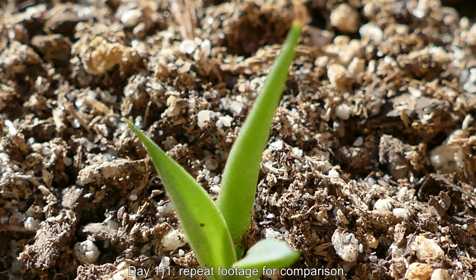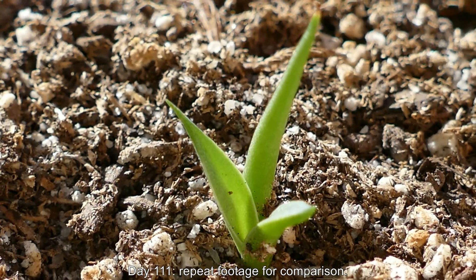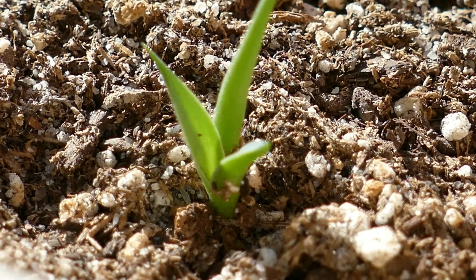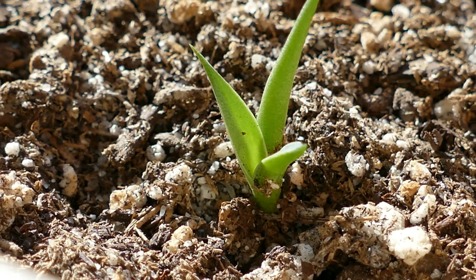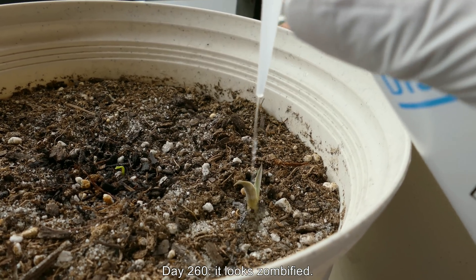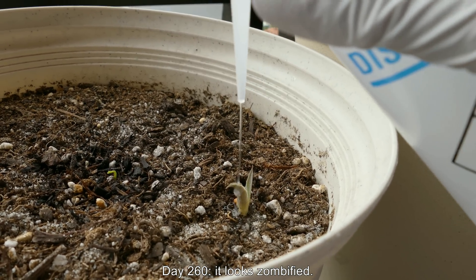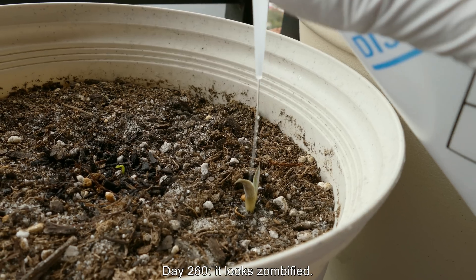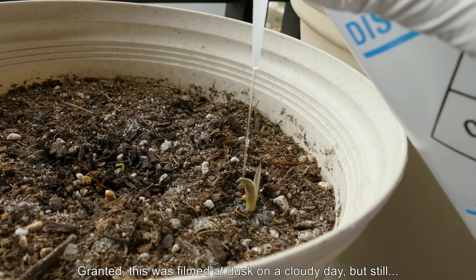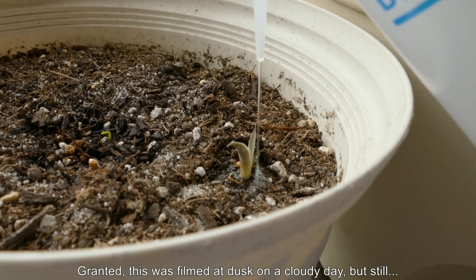Welcome back! This is the fourth episode in the series. This is some repeat footage from the end of last episode for comparison against what you're about to see. Because on day 260, 149 days later, it looks zombified. The coloration is all off if you compare it especially to the orange seedling in the center of this pot, which had an ill fate in the end.